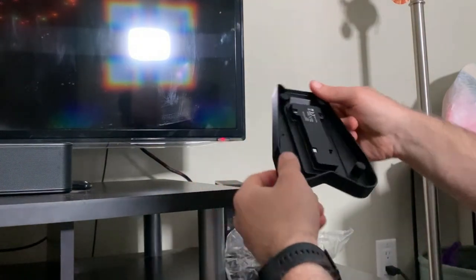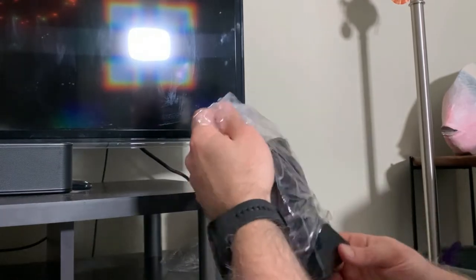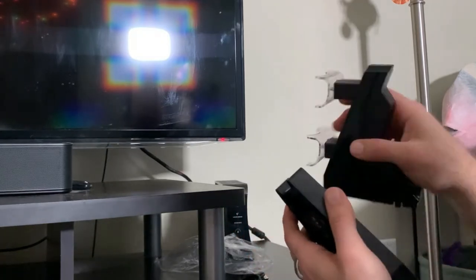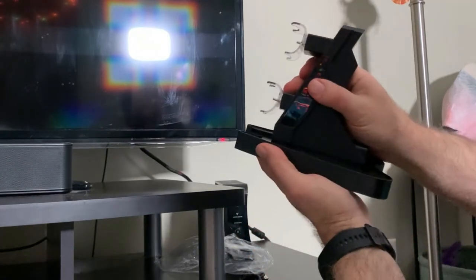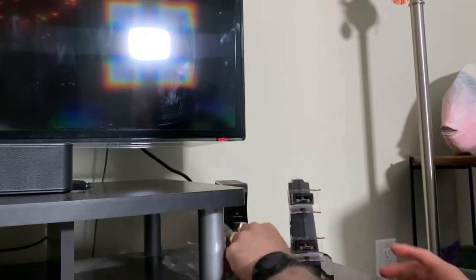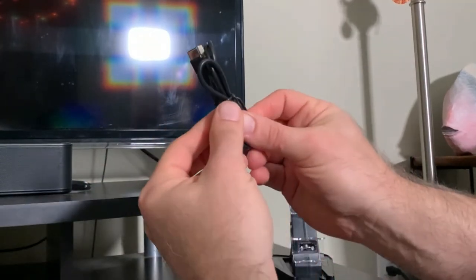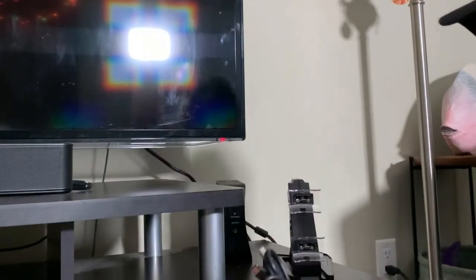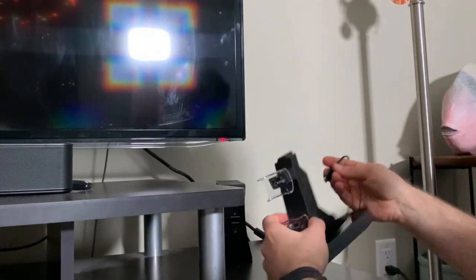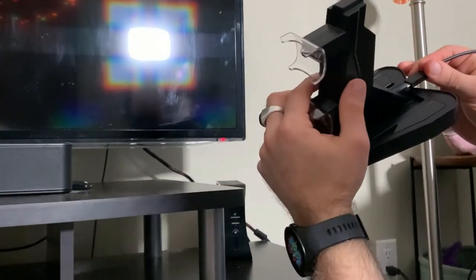Let's hope this one works. You can see the standing base it comes on — easy to attach. Looking to make sure there's no wires to pass through it. Seems to install just like this, snaps in place. And you get the USB cable, which is extremely short. I have a much longer one already plugged into the wall. So I'll just plug the USB-C cable in right here in the back.